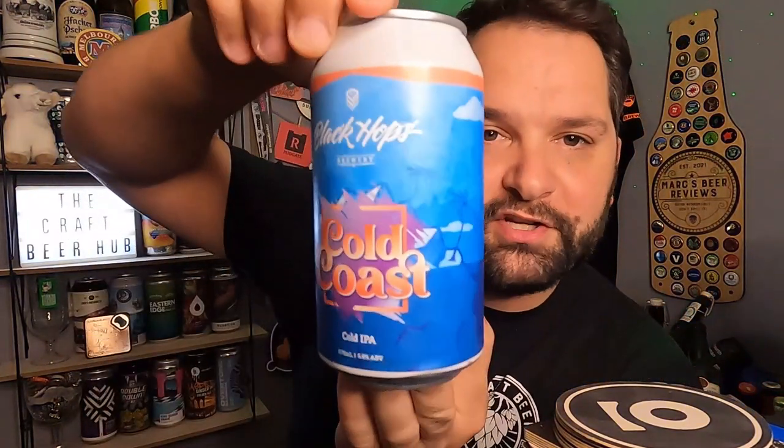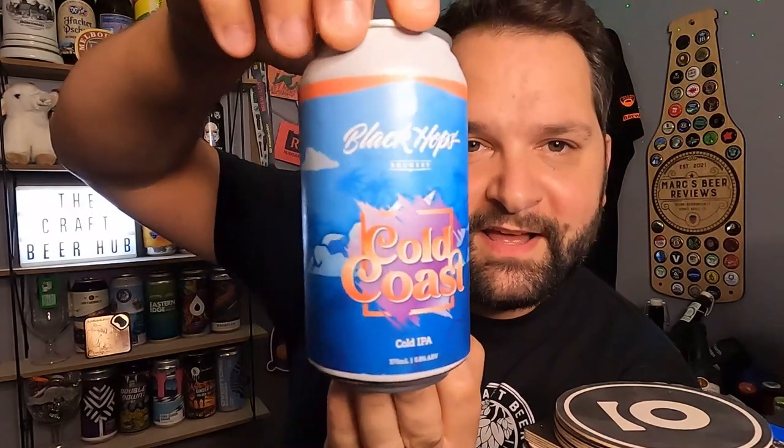What you end up with is a lagered, fizzy, normally a lot clearer IPA. It's kind of a funny one. Cold IPAs have gone nuts this year. I don't really drink a lot of this style so I'm a bit lost, if I'm honest. The beer's called Cold Coast and the can shows a tropical island in the middle of the sea. Never had a Black Hops beer — quite excited for this.